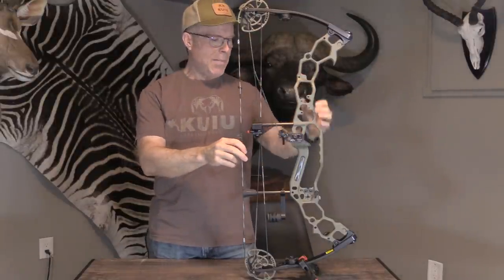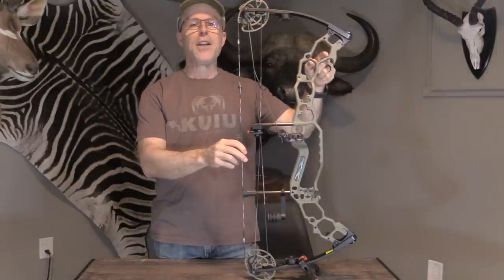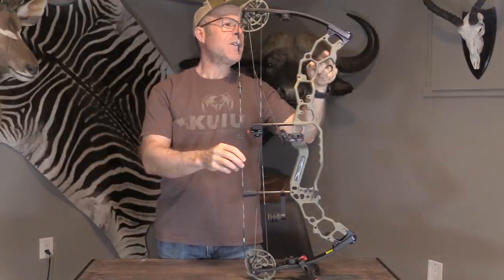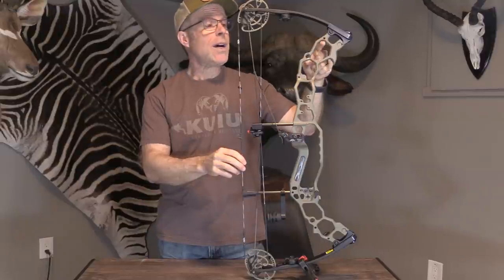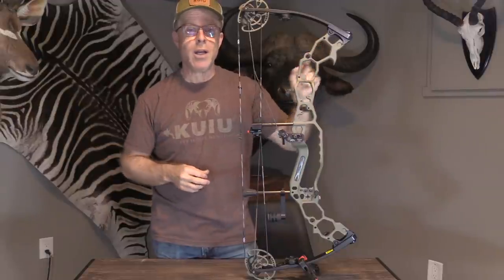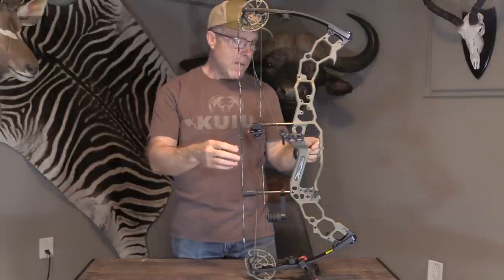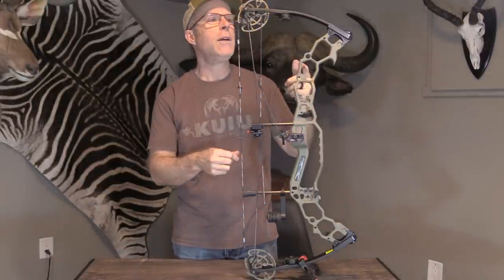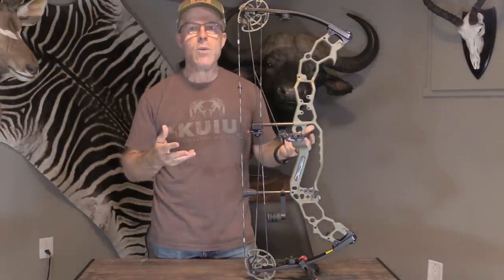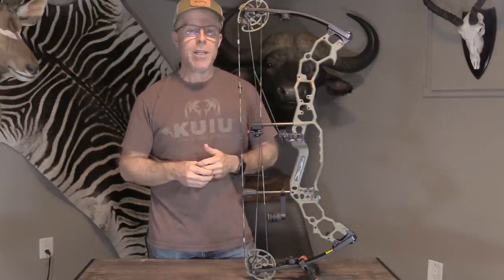They've also got a new Black Mamba riser compared to their previous model. They use a cutout like the coffin head of a black mamba — it's something they do for looks, but it's also an engineering design that makes the truss super durable, super tough, and strong. So it has a function to it. They also have an all-titanium option where you can replace all the bolts with titanium bolts to reduce weight even further, get rust-free hardware, and titanium also transmits vibration a little bit differently.